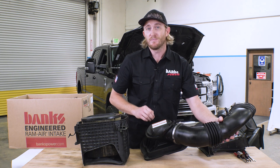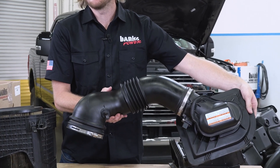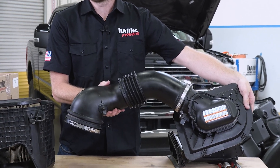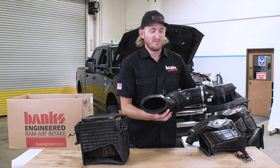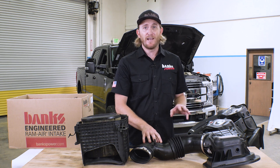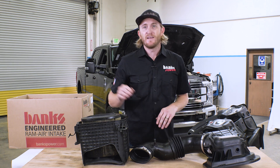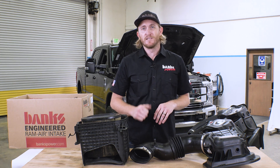Our Banks bellows are completely different, and we'll talk about that later in the video. You also have some rather harsh bends in the factory design where it narrows and tries to make that oval shape for your turbo inlet. So there's a lot of performance on the table you could add between the filter, their lid, and their front duct. So with that, let's see how the Banks Ram Air is completely different.